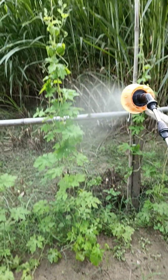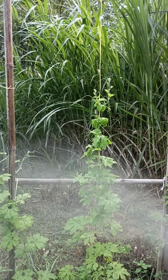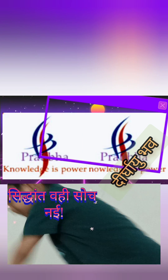It can be used as a foliar spray, drip irrigation, seed treatment, or root trenching. Thanks for watching — keep learning, be healthy.